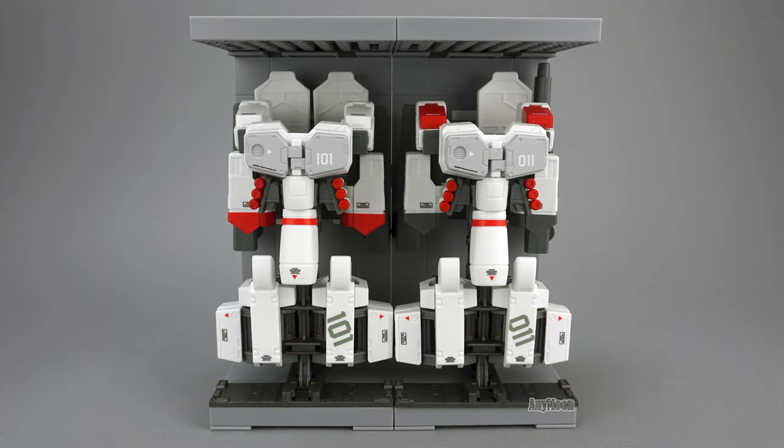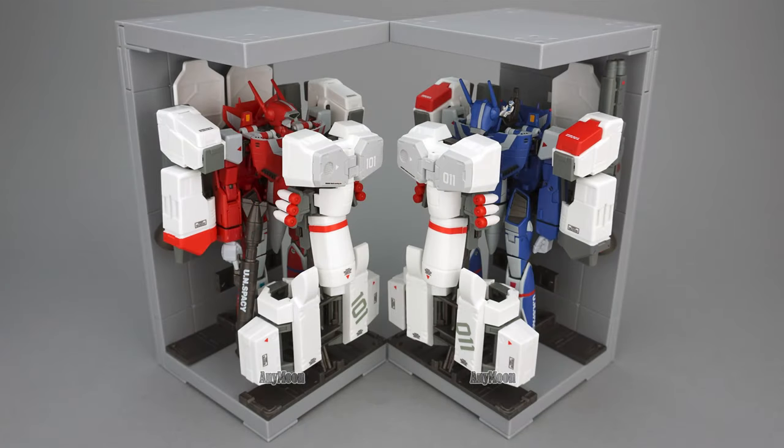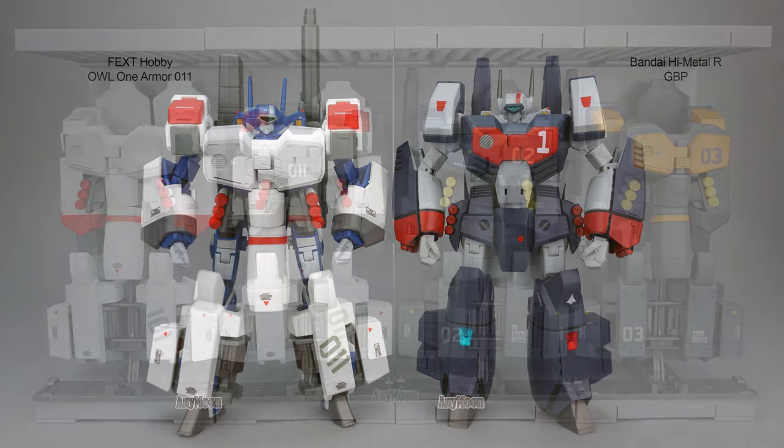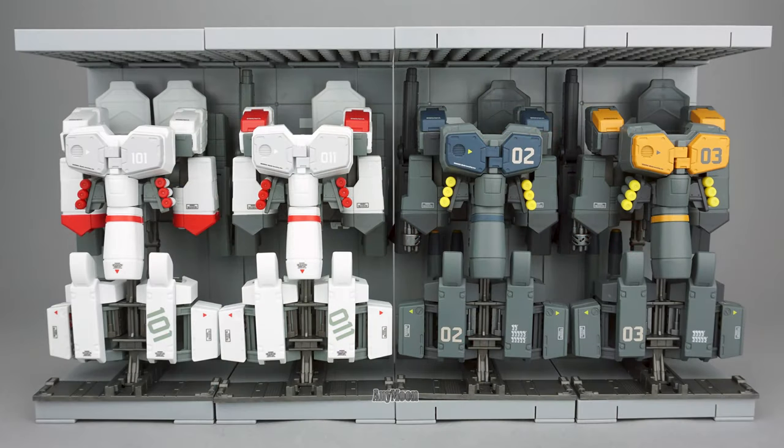With minor exceptions, the SP armors are repaints of Series 1, which I did a pretty deep dive on previously. Click the card now to see the original review, which contains installation instructions and compares the armor to Bandai's high metal RGBP. In this review, we'll cover the highs and lows and compare the SP release to Series 1.